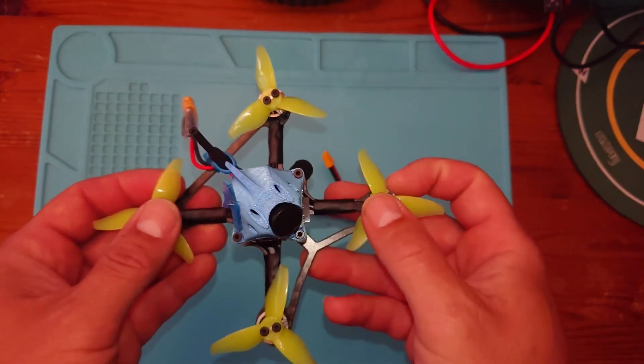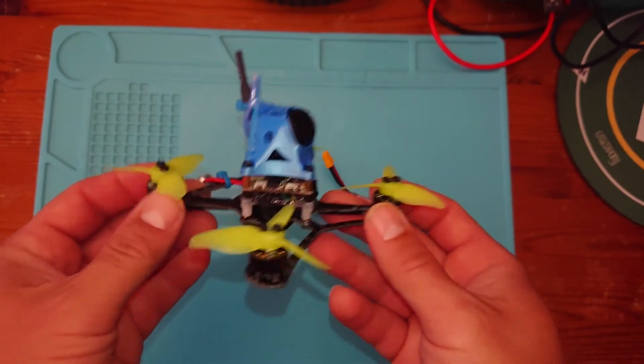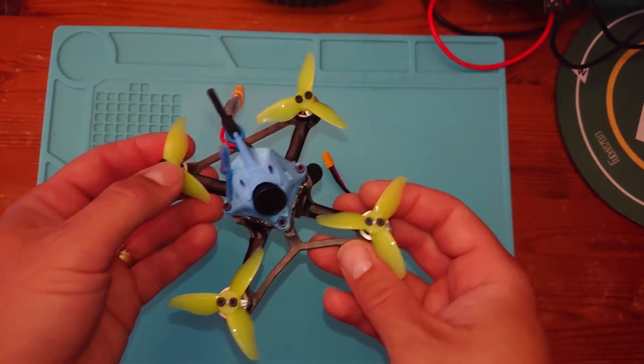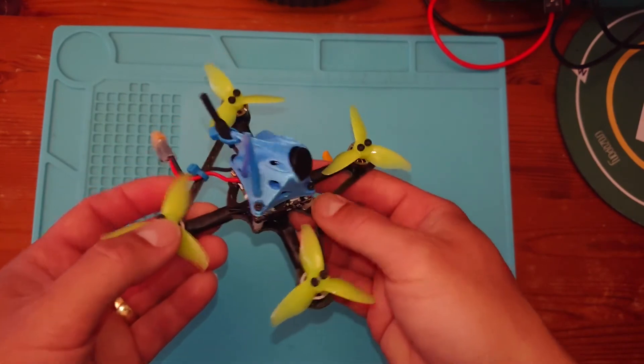So I seriously recommend you check out a video by Joshua Bardwell — he shows you exactly how you can set up a quad, which is essentially any quad in Betaflight. So we won't be covering that, but we're covering all the other points.